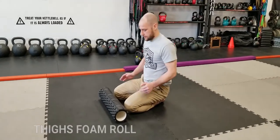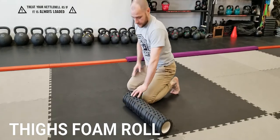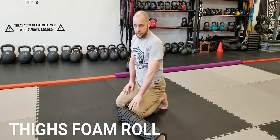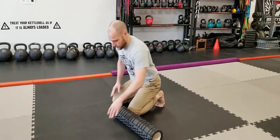How to foam roll your thighs. Here's how to make it a little bit easier: I'm going to have one thigh on the foam roller with my other leg helping me to take the weight off a little bit.